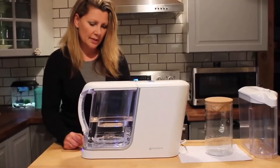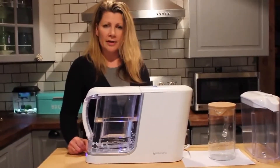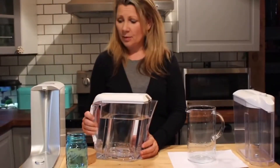What the filter is doing is it's removing heavy metals and pesticides, while leaving all of the healthy minerals in your water, including calcium and magnesium. That took approximately 50 seconds to filter my water through.